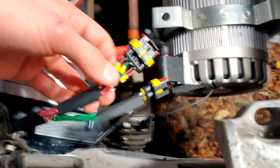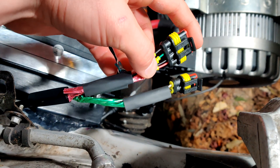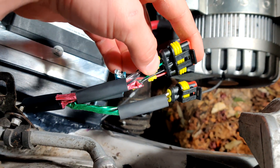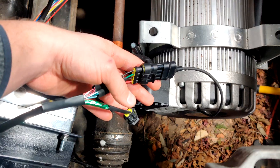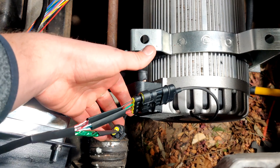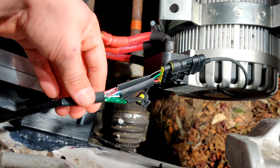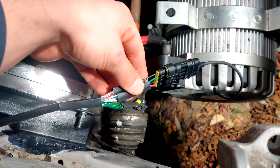For each of these little yellow seals, push it into the housing to create a waterproof seal. Now you can plug in the connectors to make sure they fit properly, then apply heat to your heat shrink to seal off the connections, and then you're done.